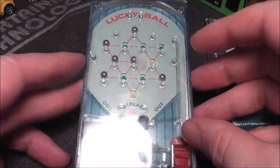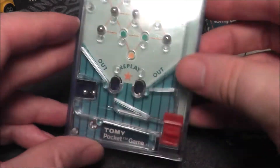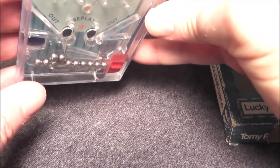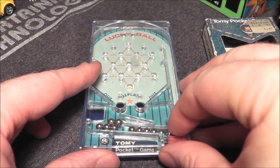There we go — one, two, three, four, five, six. Let's try this again because I had some balls that weren't in the correct spot. Let's see if we can do a fair one with every shot. Here we go again.